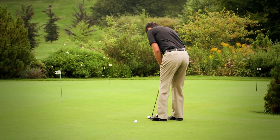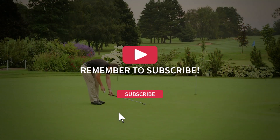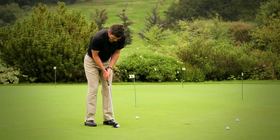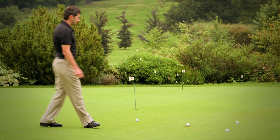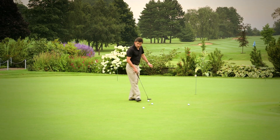Once you've managed to hole all four, then we set the balls up again but this time at a full length of the putter handle. If you miss one of these, you need to start right the way back from those short putts with ball number one. So with each try at this game the pressure grows. Give yourself a time limit and see how many balls you can get in a row without missing.